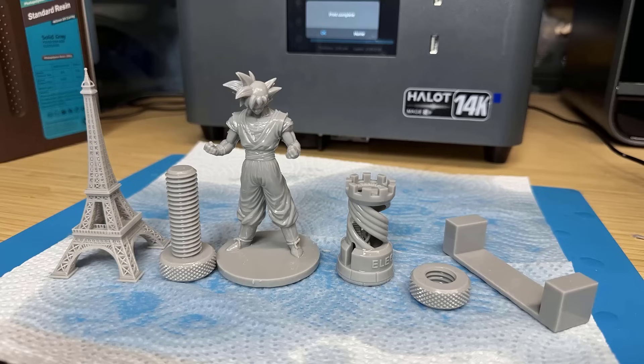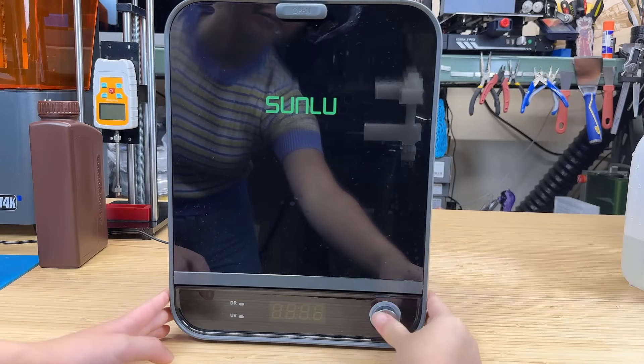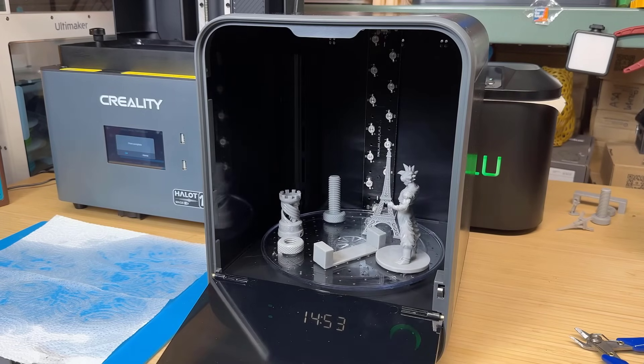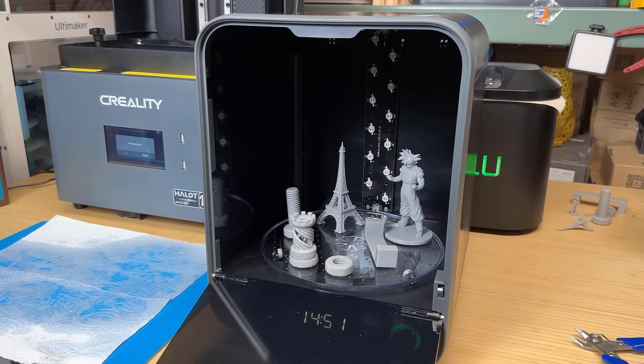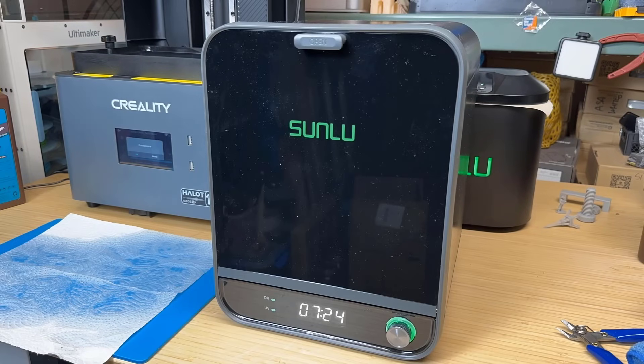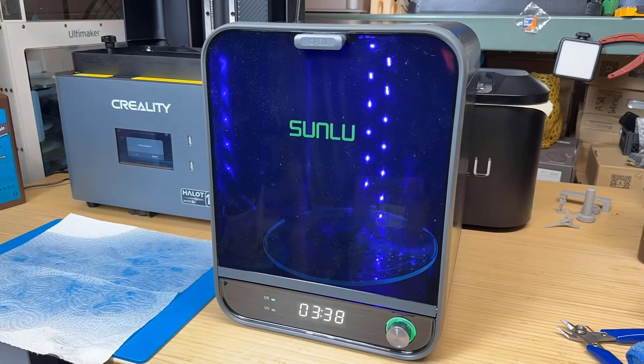I can see the tiny gaps on the Eiffel Tower have been washed away completely. I will then put it in the dryer and UV light box. By default, it will air dry the model for 15 minutes. As you can see, the UV light is off — you can only hear the fan sound, which is air drying the surface of the models. After the 15 minute drying cycle is done, it will start a 4.5 minute UV curing cycle.